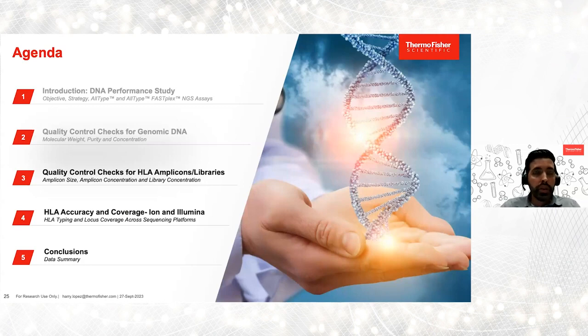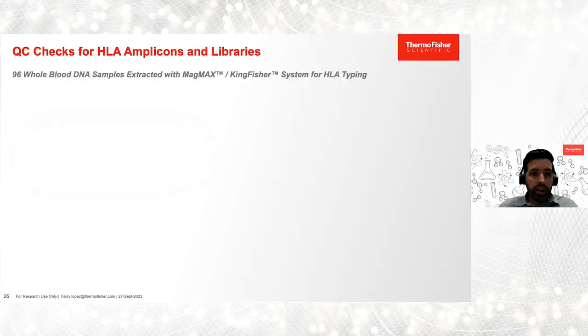So far, we've reviewed three quality control checks for genomic DNA and we've seen high molecular weight, high purity, and high concentration. For the next section, we're going to review quality control checks for HLA amplicons and libraries made with the AllType and AllType FASFLEX NGS kits. In theory, if you have high quality DNA, you should see robust amplification of HLA targets. There are a few quality control checks we can introduce to the NGS protocol to make sure that's the case.